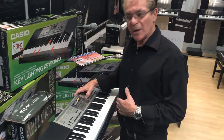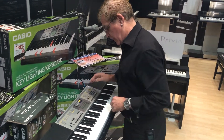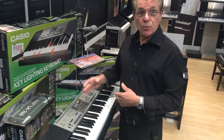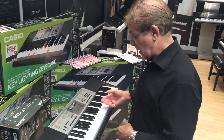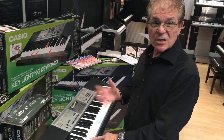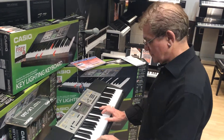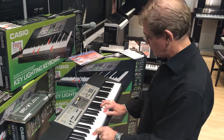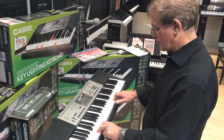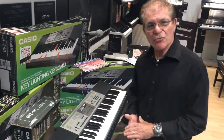It's also got 110 built-in rhythms. If you select any one of the rhythms and hold the rhythm button down, it will select what it thinks is a suitable tone for you to use for that rhythm. I've selected a beguine, and it's selected a nylon guitar for me. Not too bad. So as I say, 110 different rhythms.